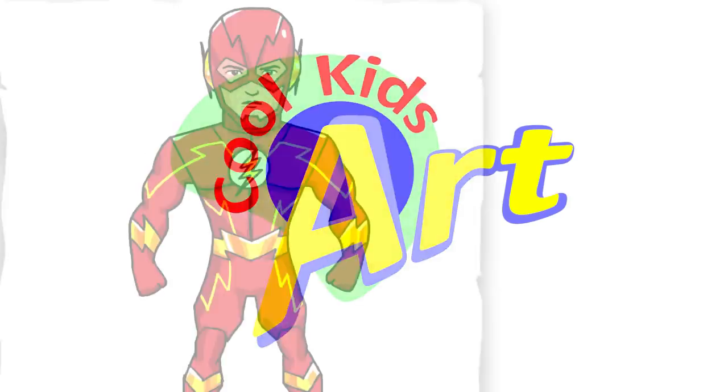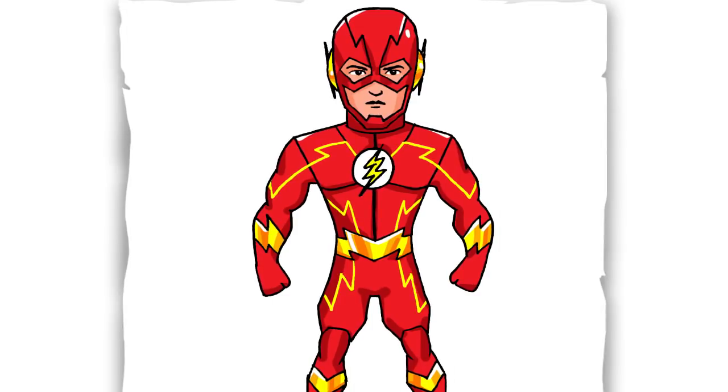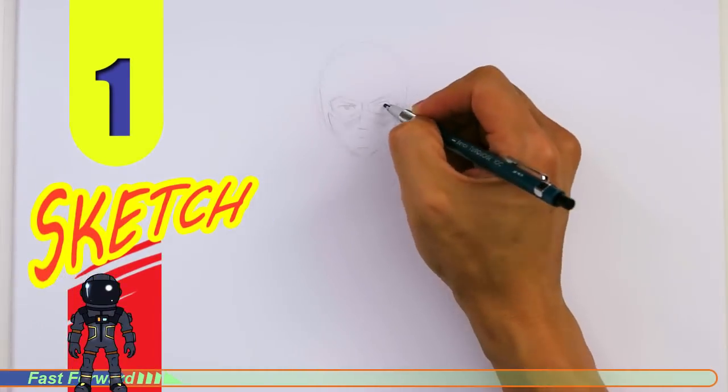Welcome back to Cool Kids Art. Let's draw the Flash from Season 4. Let's get started with a quick sketch and then I will show you line by line on how you can draw this.